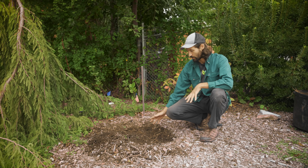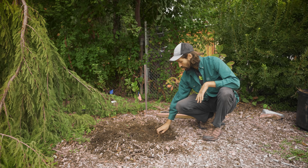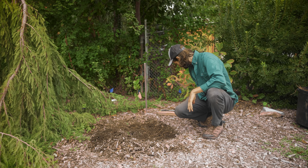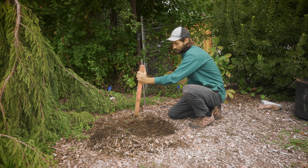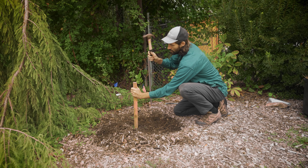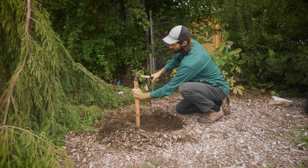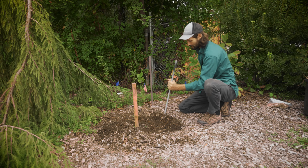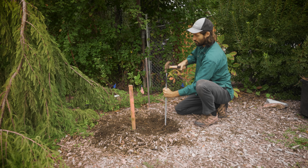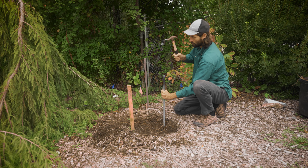Here we've got our site, we've moved the mulch, we've exposed the dirt. We're going to place two stakes. You can use many different things for stakes — here's a wooden one, that'll work; here's a scrap piece of metal, that will also work fine.